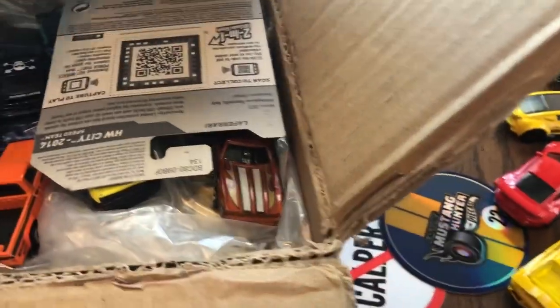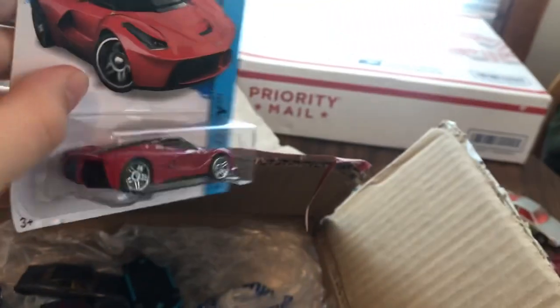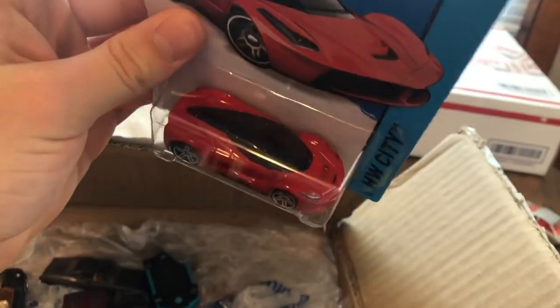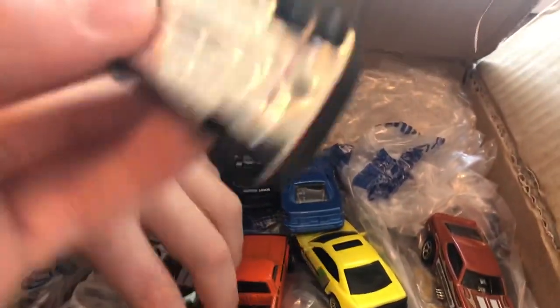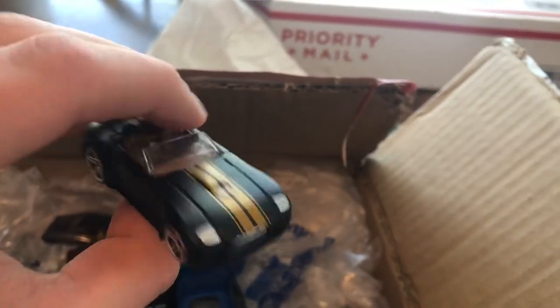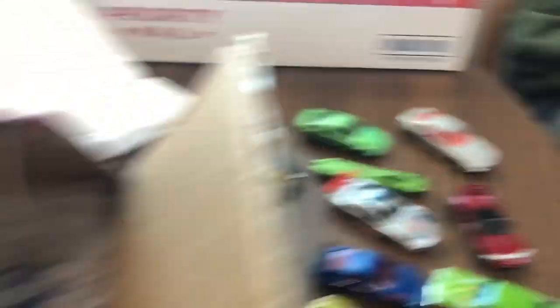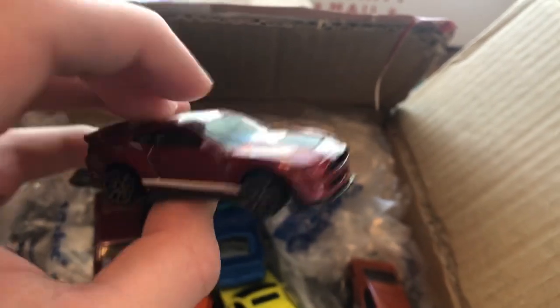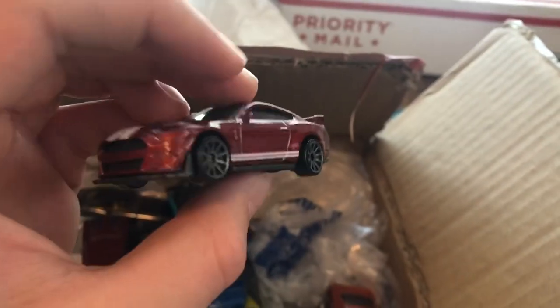Here we got something special — the Ferrari LaFerrari in red. This is amazing, holy crap dude, this is so awesome, thank you so much. And a Ford Shelby Cobra concept — the matte black with gold striping, awesome. And the 2020 Ford Shelby GT500 — this was a GameStop exclusive, I think. Oh my gosh, thank you so much, this is so awesome.